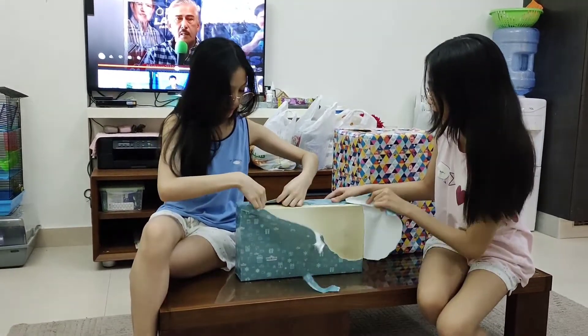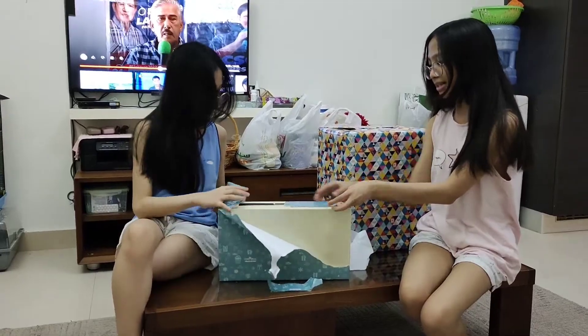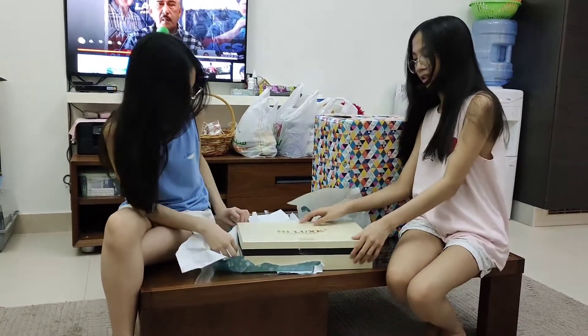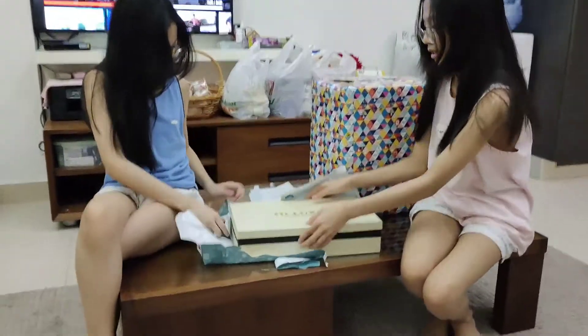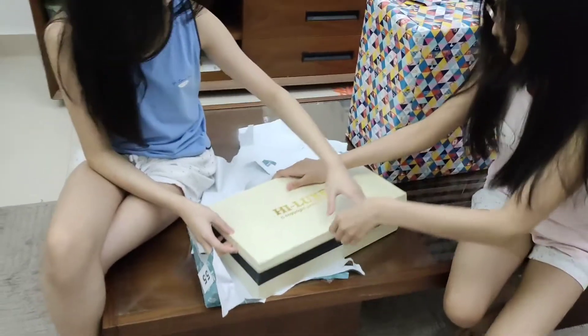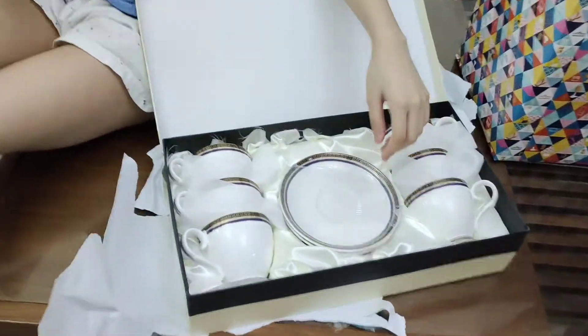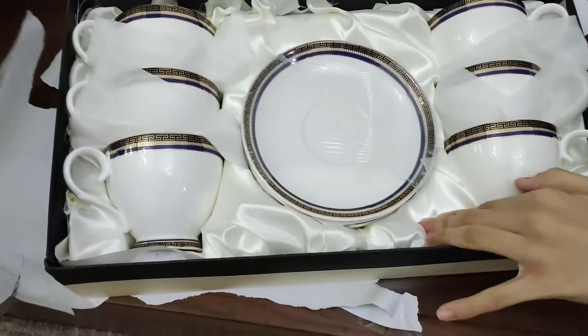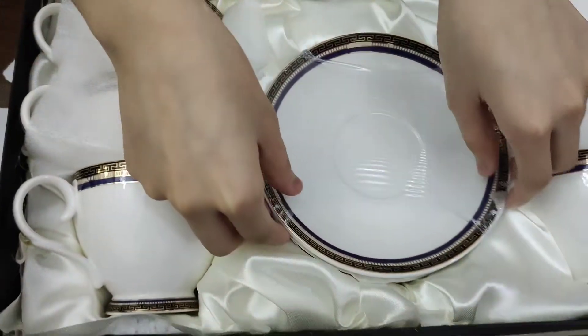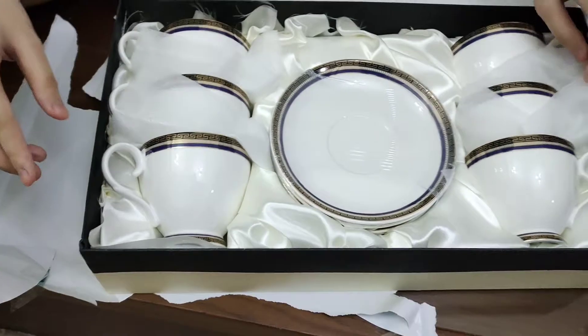Guess what? I think it was fake. You're right — protect them! You're right, it's fake. I'm so correct. But it looks fancy! It looks very fancy though. It looks cool.